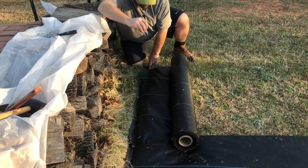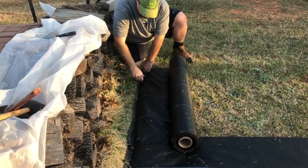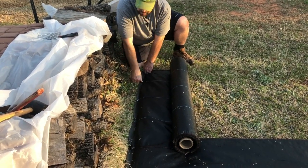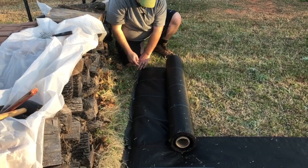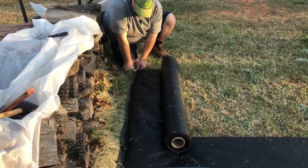And I'm trying to get around the edges really well, because here in Oklahoma, if you don't know, we have some pretty high winds. And I don't want this to get torn up and blown around, especially after we put the beds in.